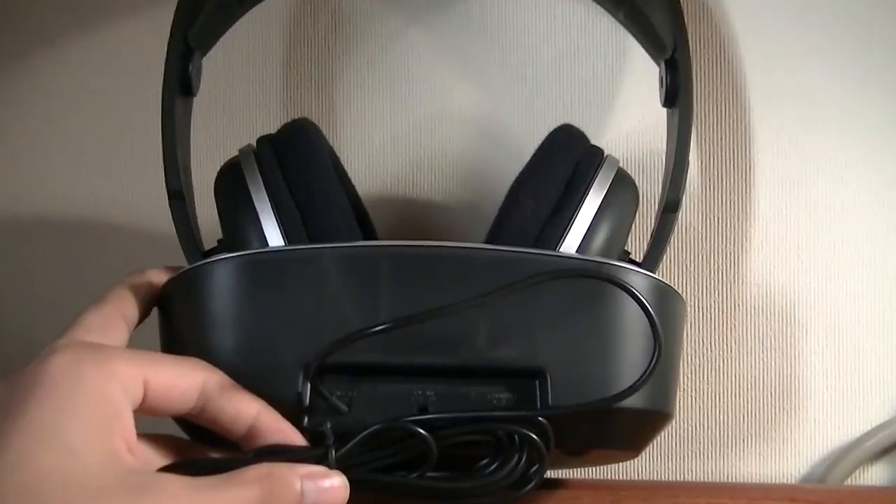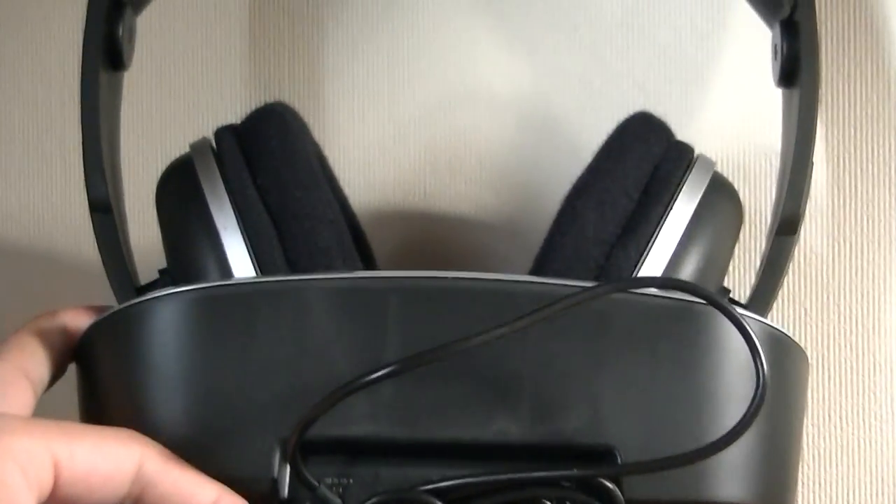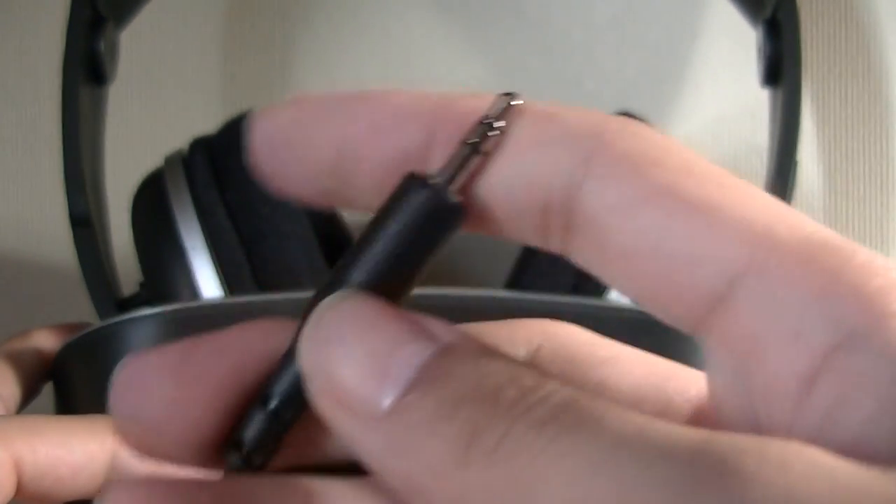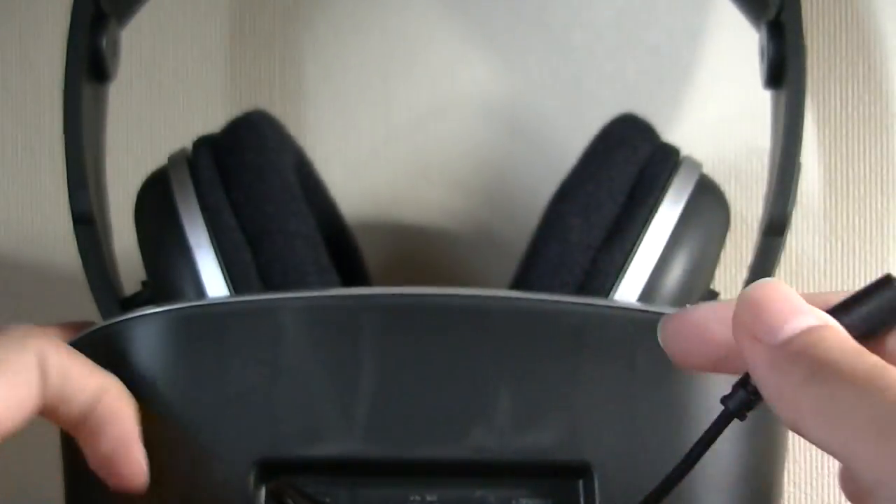By default, the headphone dock is connected via a 3.5mm auxiliary cable, so technically you can also plug this into a computer, MP3 player, or anything that has a standard headphone port.